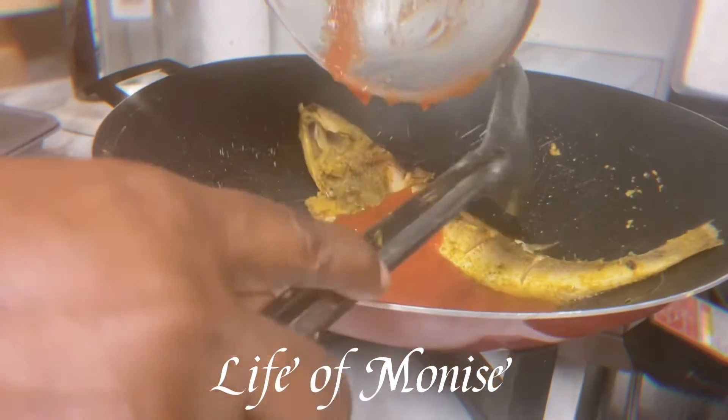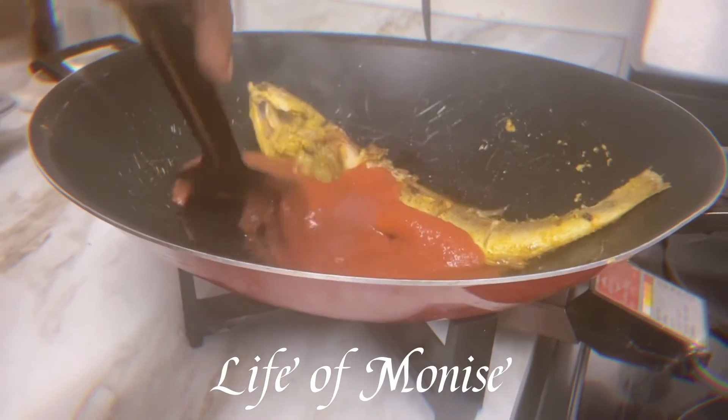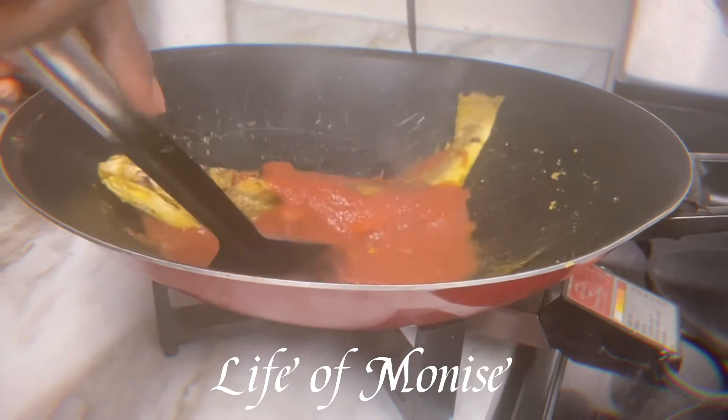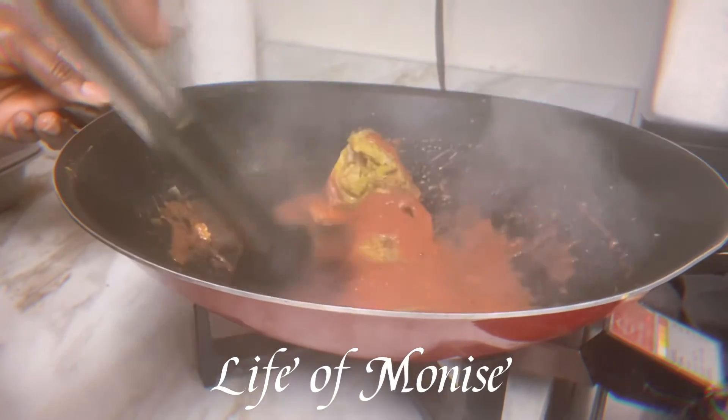Now I'm about to put the tomato sauce on it — about two big spoons of tomato sauce. But remember, if you don't like tomato sauce or if you have acid issues, you don't have to use it or use as much. For me, I'm great and I don't mind using the tomato sauce.